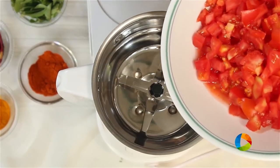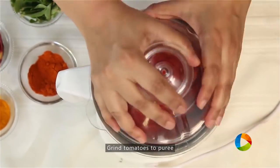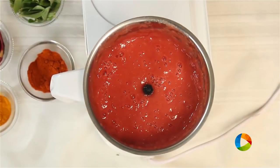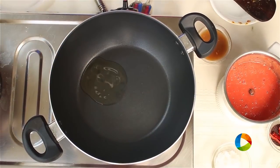First, make a puree of the tomatoes. I have about 4 large tomatoes that have been chopped. Take a wide saucepan or a kadai and add 2 teaspoons of oil.